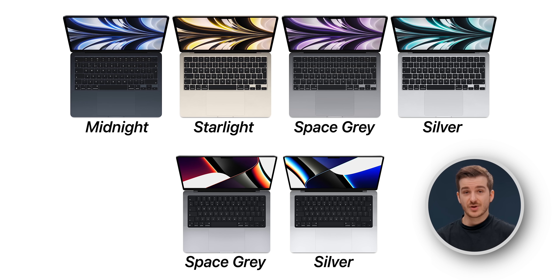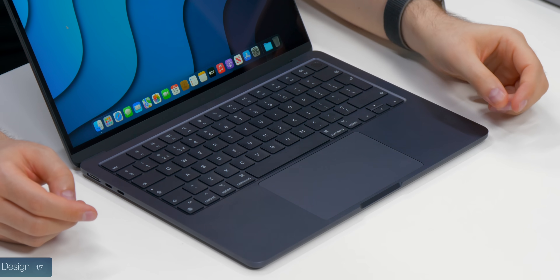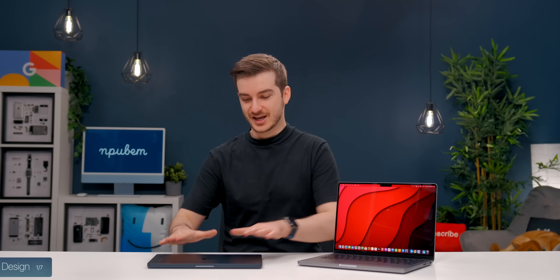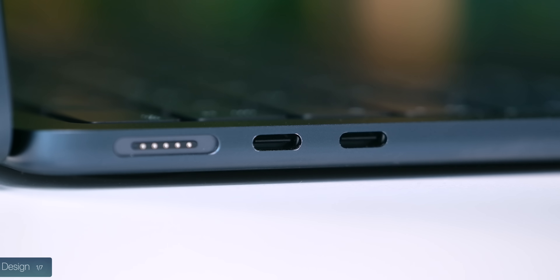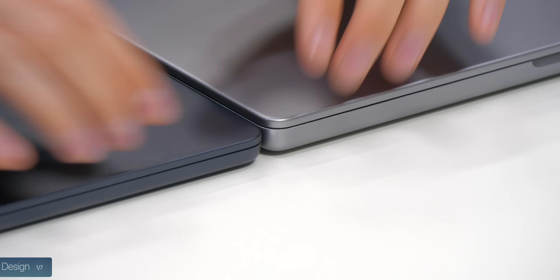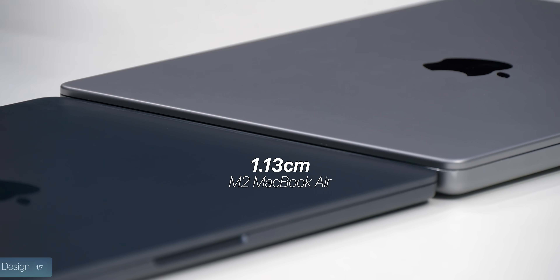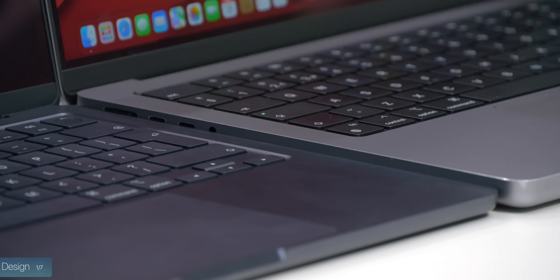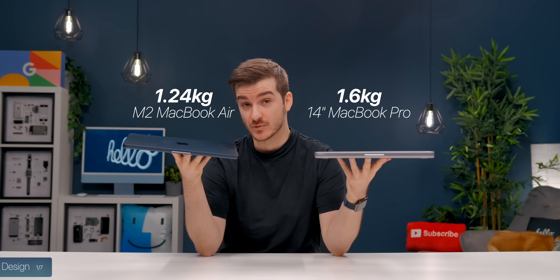When it comes to color options, we have four options on the MacBook Air versus just two on the MacBook Pro. My favorite by far is the new Midnight on the MacBook Air — it looks super sleek, very close to matte black. The only downside is that it's very fingerprinty and scuffs very easily. They both have a similar design style with rounded corners, however the MacBook Air is significantly thinner at 1.13 cm compared to 1.55 cm. The Air is also much lighter at 1.24 kg compared to 1.6 kg on the 14-inch MacBook Pro.